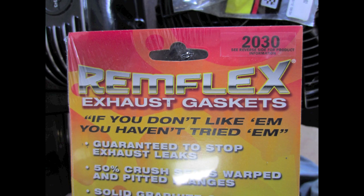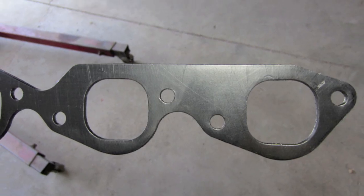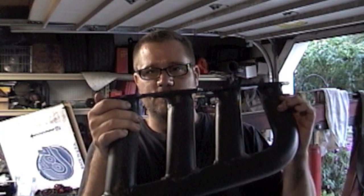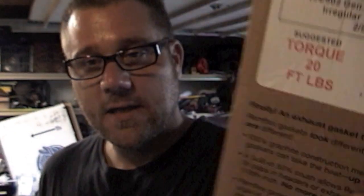The header gaskets I'm using are a graphite type — pretty much guaranteed never to go out or leak. These are rim flux gaskets; you torque them to 20 foot-pounds and they're rated up to 3,000 degrees Fahrenheit. And look at that — 100% guarantee. You're not going to have to send them back.